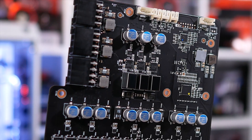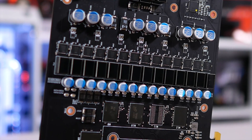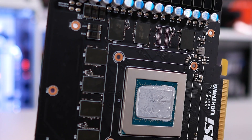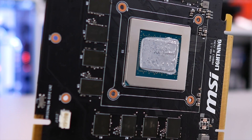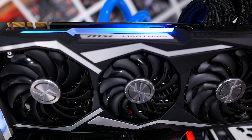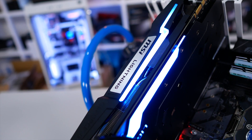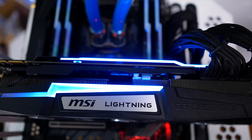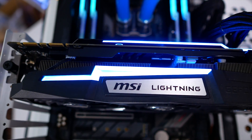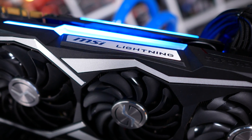Overclocking is obviously what the card is all about. Included is an LN2 mode switch, making this the perfect GTX 1080 Ti for breaking world records, MSI says. The LN2 mode lets overclockers remove power, current and thermal limits, meaning they don't need to hard-modify the cards themselves. In all honesty though, this really means nothing for the vast majority of people looking at buying a Lightning Z. What I want to know is how well this card overclocks without flicking it to LN2 mode and heading down to the store for liquid nitrogen.